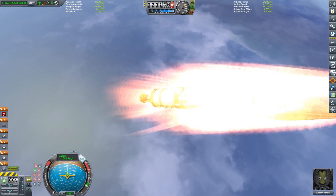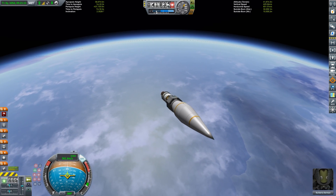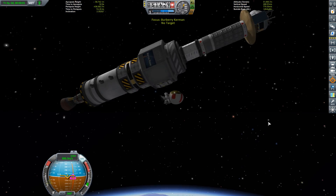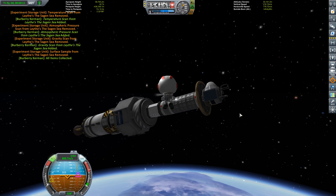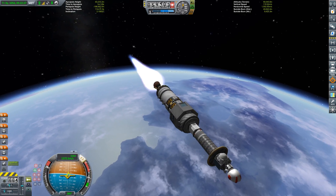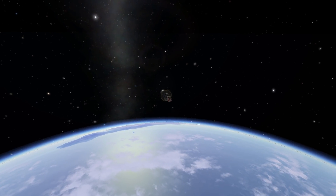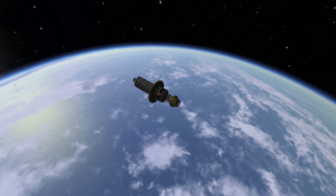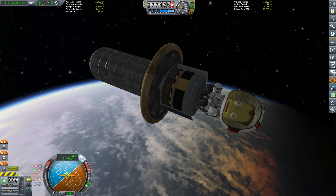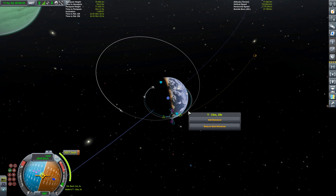Apoapsis above 50 kilometers — we cut engines, punching out of the atmosphere at over 1000 meters per second. Passing 40 kilometers we turf the fairings. Time is critical: we need to hop out of the lander can, collect science from the storage unit, and get into the command seat at the top — all while still suborbital. A single spark engine with three Oscar B fuel tanks powers the final stage. We need around another 1000 meters per second to reach Lathe orbit, then another ~1000 delta-v to eject back toward Kerbin — this stage has just enough.